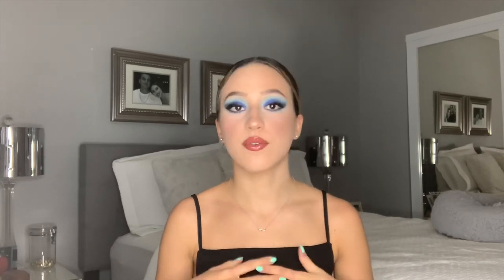Hey guys, so today I will be creating this look that I found on my explore page. I will show you the photo right after this clip. I really loved how her makeup looked and I wanted to recreate it, so that's what we're going to do today. So just keep on watching.